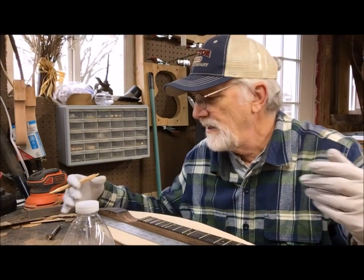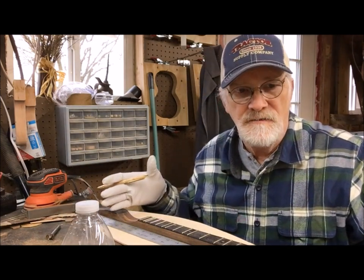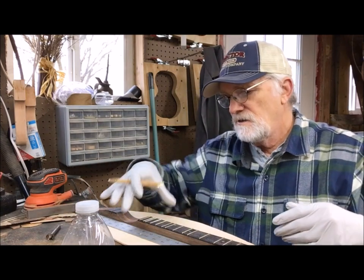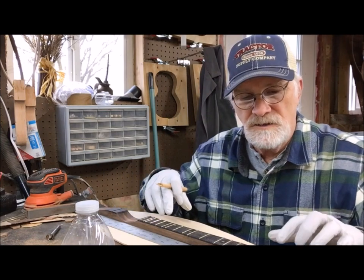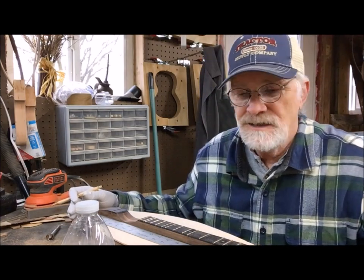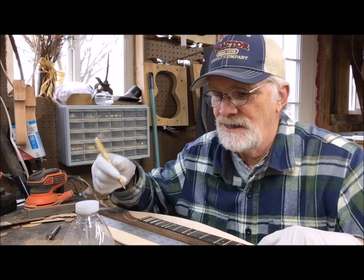Welcome back. We're working on the dulcimer now — this is a new traditions teardrop-shaped dulcimer with a 25-inch scale, called vibrating string length, which is from the nut to the bridge. This is brand new for New Traditions. It's made out of black walnut and spruce, with a laminated black walnut neck and a wenge fingerboard. It's got a 1.5, 6.5, and 13.5 fret added — still diatonic, but with some extra frets.